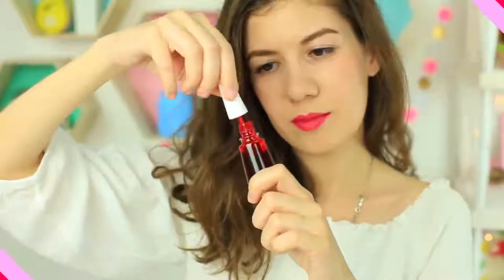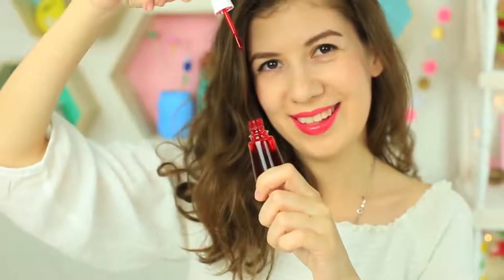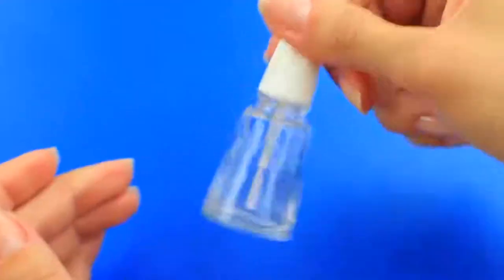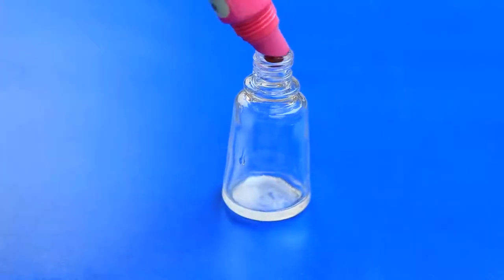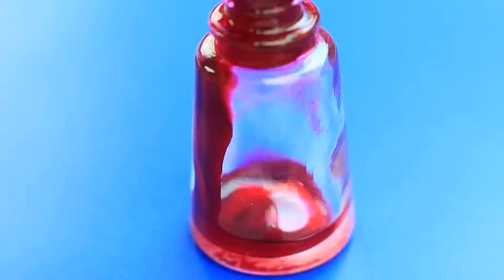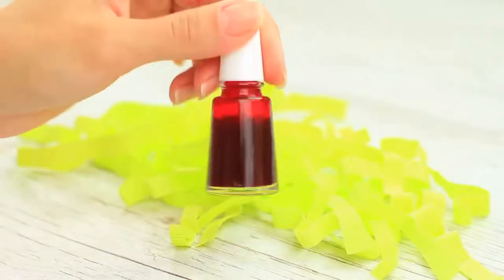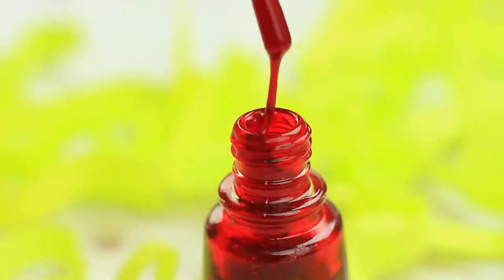We'll make another replacement. This time, we'll change her nail polish. Clean the vial thoroughly and rinse it with water. Squeeze lip tint to fill the vial — we've chosen a dark red saturated color. It looks like nail polish, and the substance is thick and viscous.